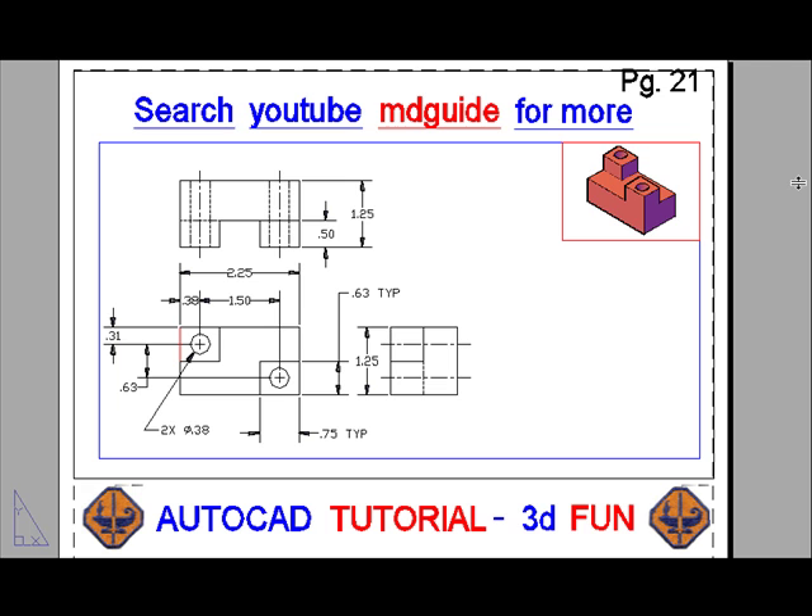It should be remembered that if we wanted to hide the rectangular viewports, what we have to do is make a new layer, call it viewports. Generally, we give it the color green, and then we freeze it, and the rectangles will disappear.